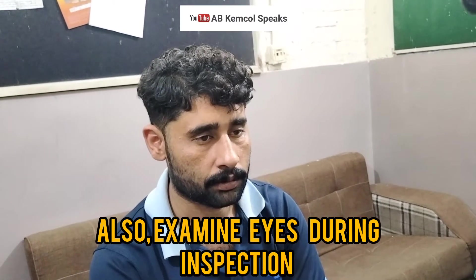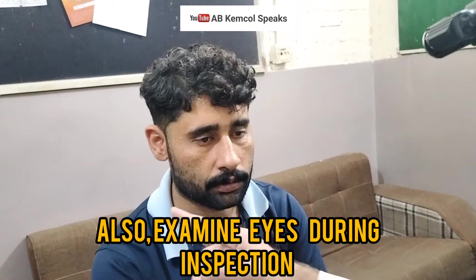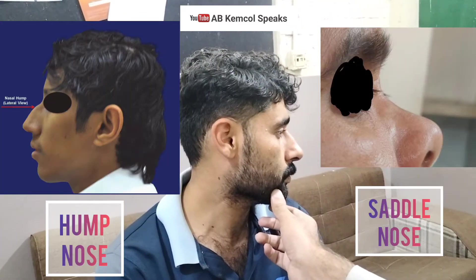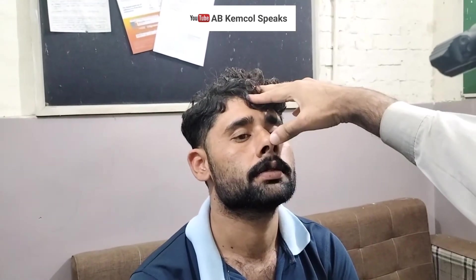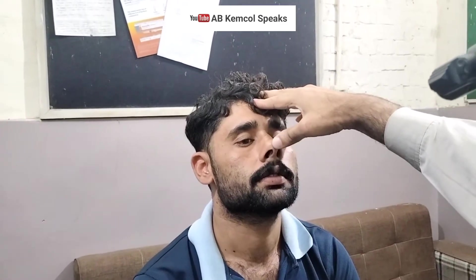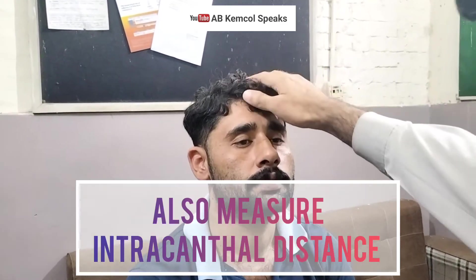Then examine the nose from the side. Look for any hump, whether there is any hump or not. Then look for the nostrils, whether the nostrils are equal or not, and you need to look for the columella. Then you have to stand up and look at the patient from the head end.